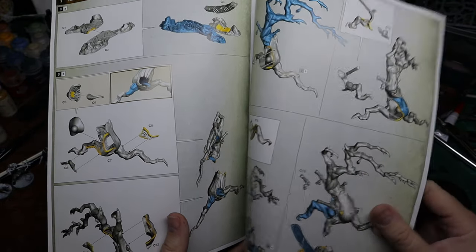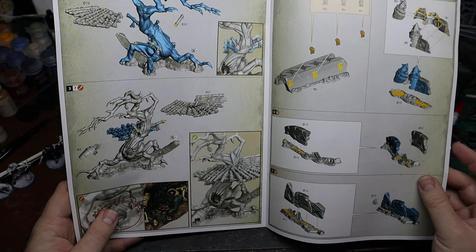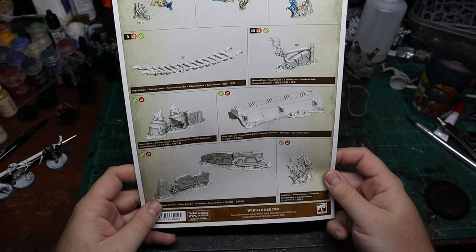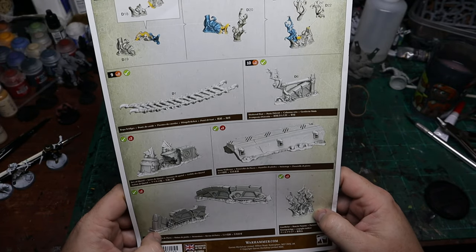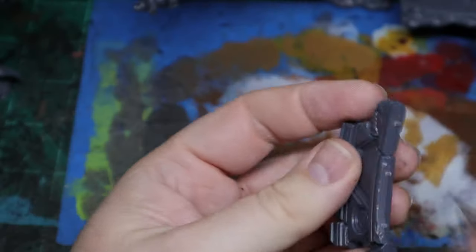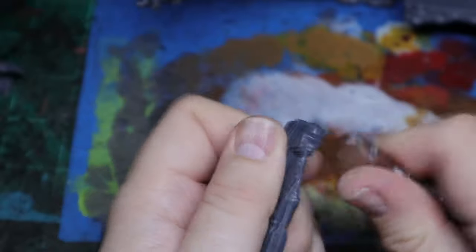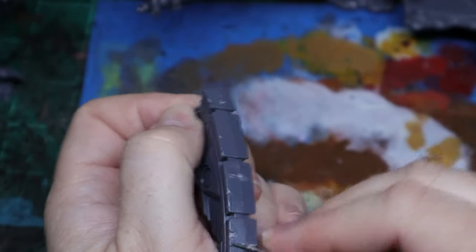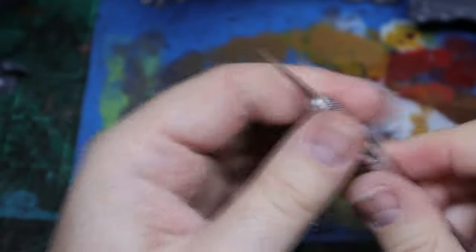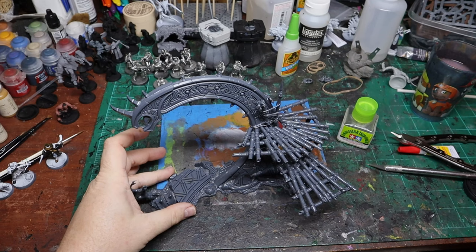And then you have the gnarle oak here. So you have the gnarle oak and then your scatter terrain. As with any other GW terrain kit, there's going to be a lot of carving and scraping — and honestly, more carving and more scraping. But this is what everything looks like in the end.